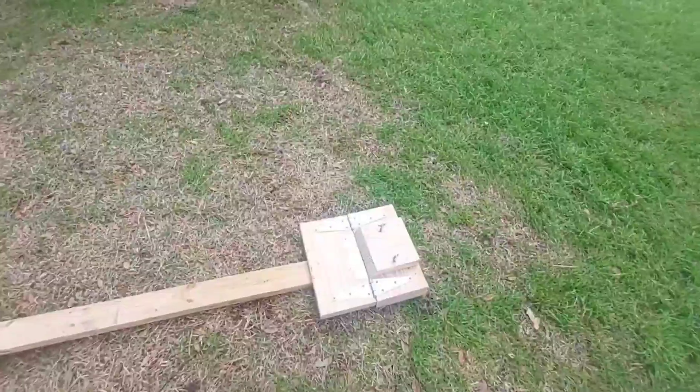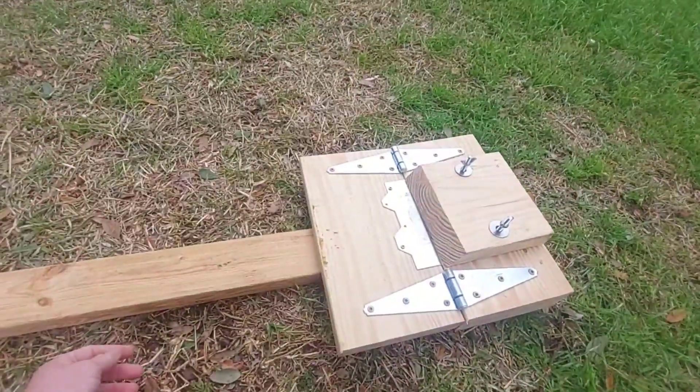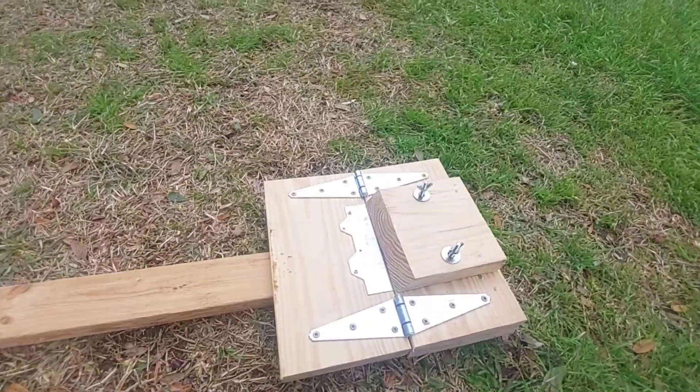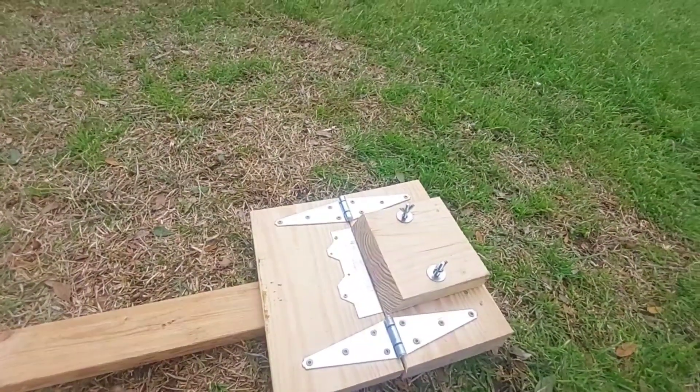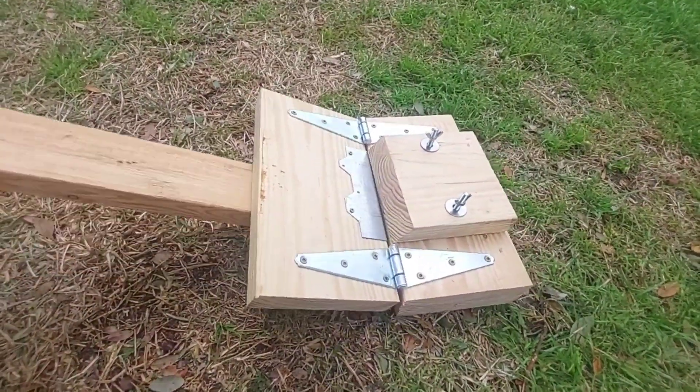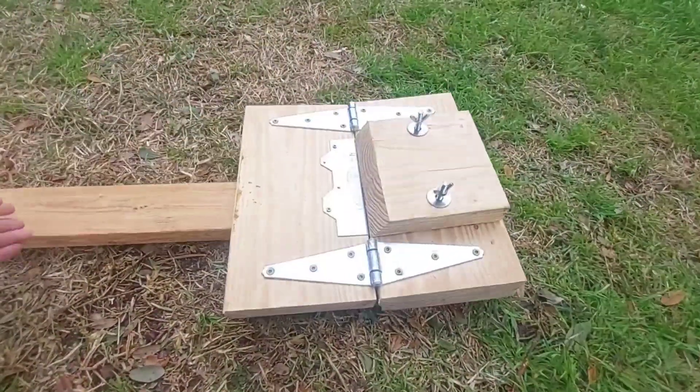What's up YouTube? Wanted to show you the brake I made to bend some steel garden border. The idea came to me after the local metal shop messed up my order and I figured I could mess it up myself for free.